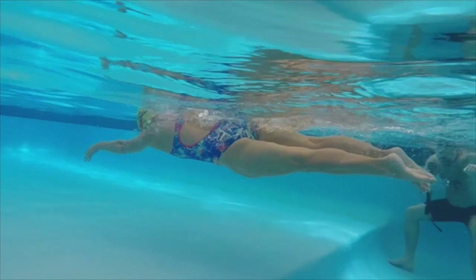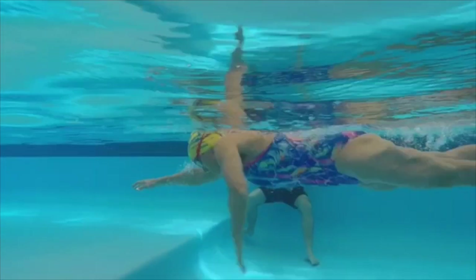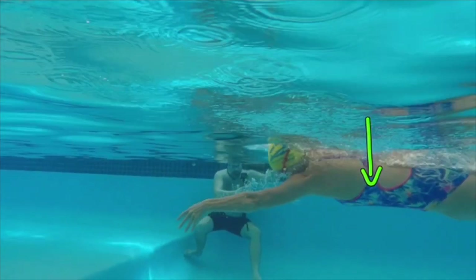We're swimming through the torso — very, very key. There's your arm again, the streamlined body, legs tight, and your body angle. Let's go through that one more time: head position, arm entry angle — relaxed and down.